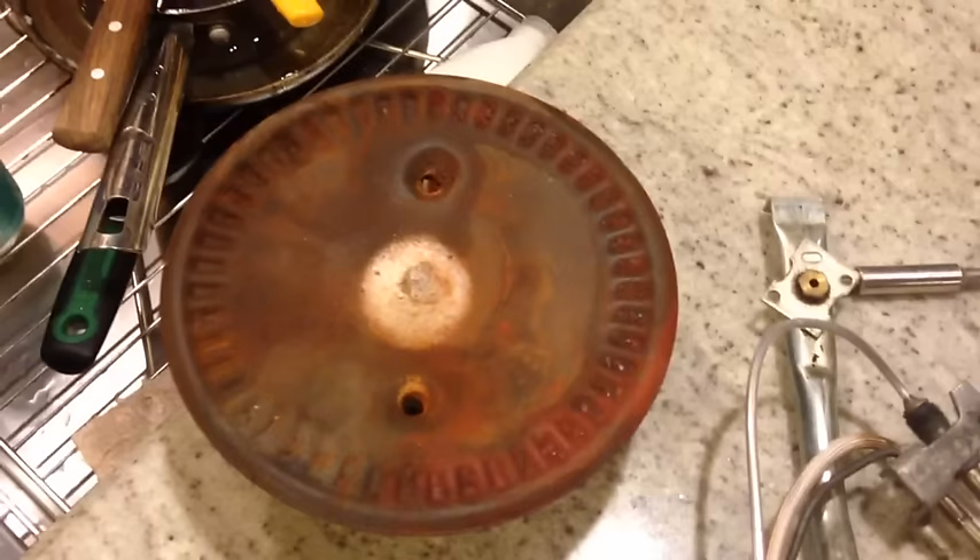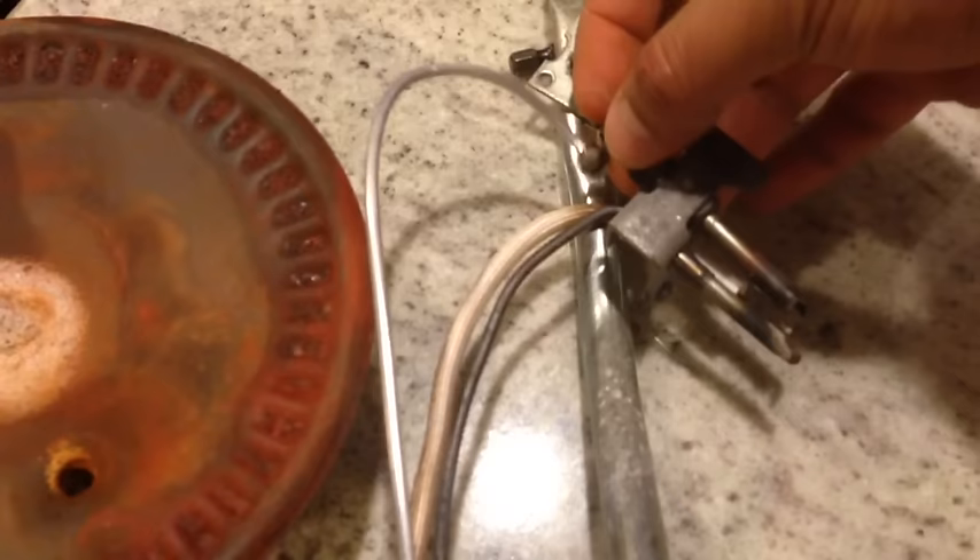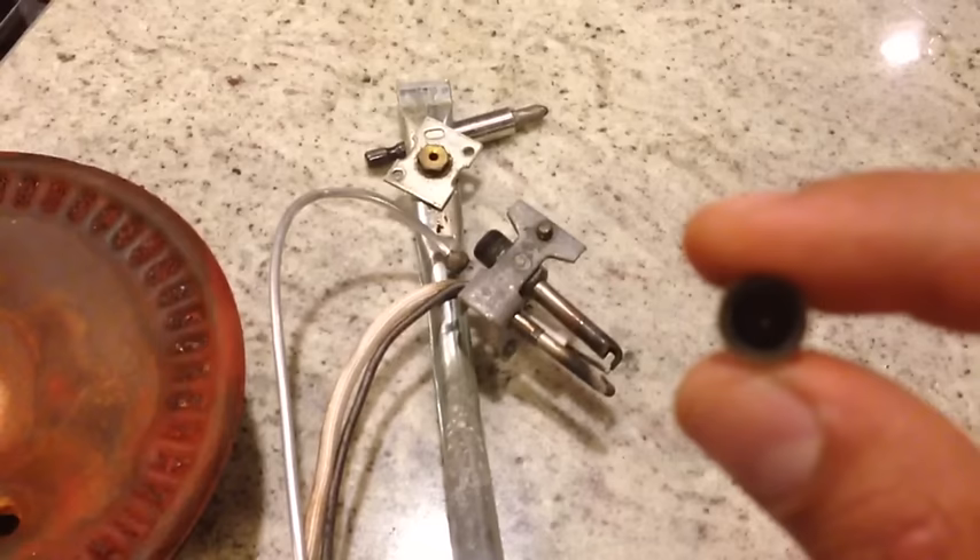This is the pilot here, the igniter down here, and this is the main gas line for the main flame. I took this apart — this is the gas line for the pilot — and there's another component here that was actually clogged. It has a very small orifice; you couldn't see daylight through it. I've already unclogged it and now you can see through it.